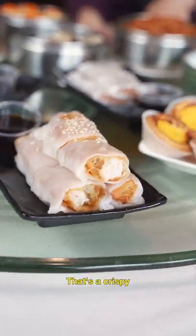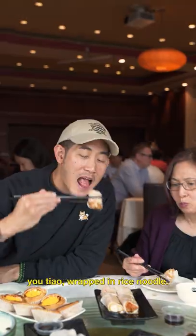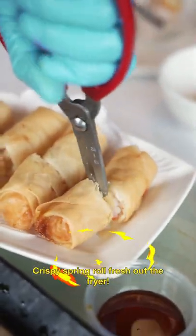aka turn up cake. Now we got ja leung — that's a crispy yao teo wrapped in rice noodle. Crispy spring roll fresh out the fryer.